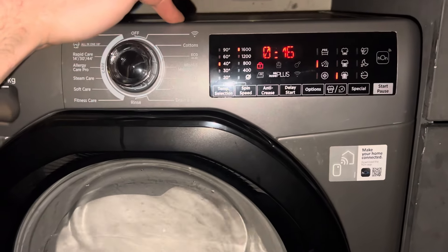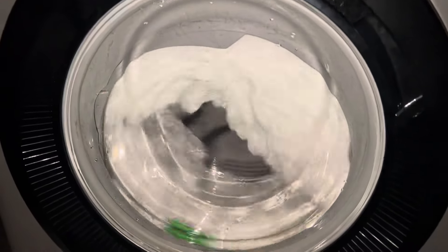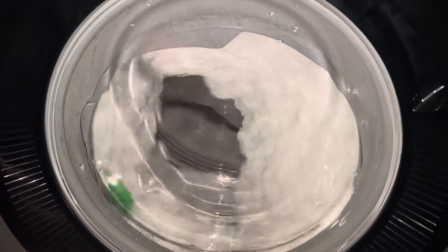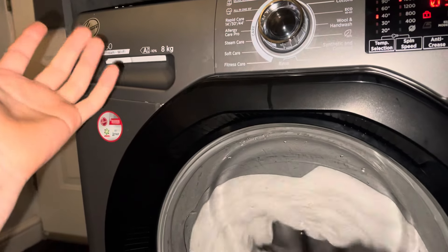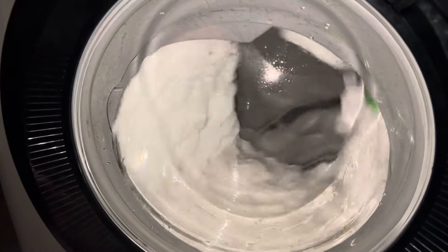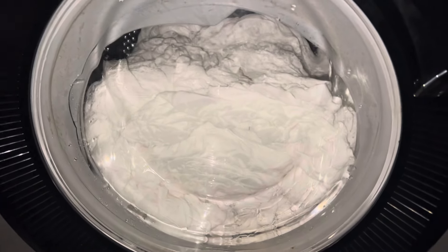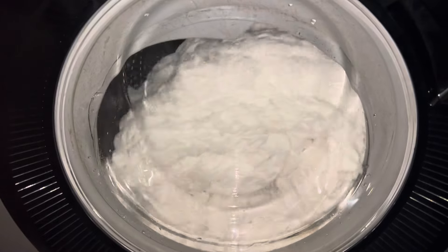I'm thinking of just returning it because I simply cannot be bothered with the faff, which is such a shame because it would be such a nice machine. Simply because of the fact it has an issue with the drawer — it's for some reason just dripping in the cabinet already. That's not great. As you can see, it is pretty sensitive. Some loads are completely fine, some are just not.